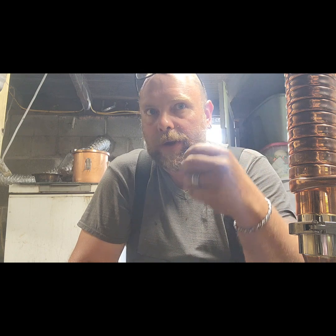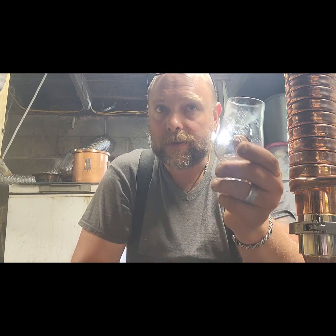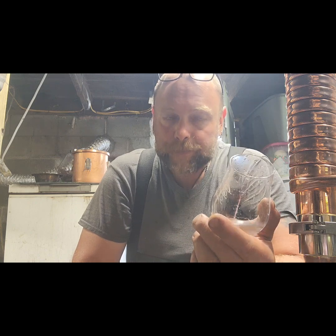Maybe a slight, very light black pepper or grains of paradise on the finish in the mouth, but very, very subdued. This is a clean distillate, sir. There are no flaws in this distillate. Whatever you're doing, you're on the right track.